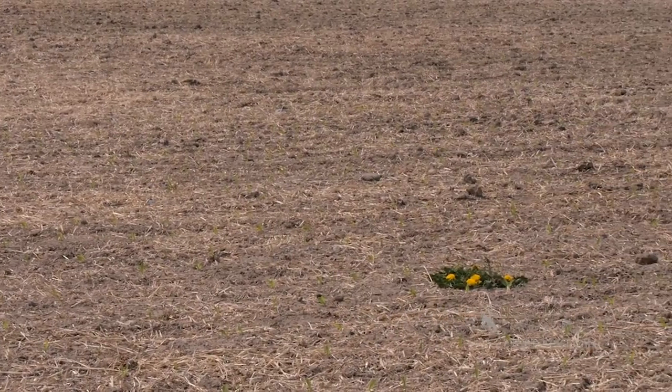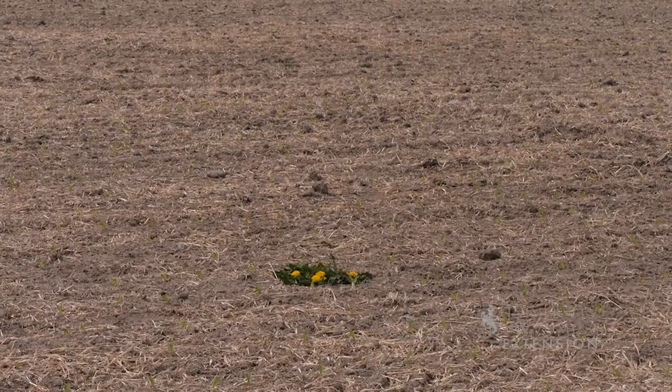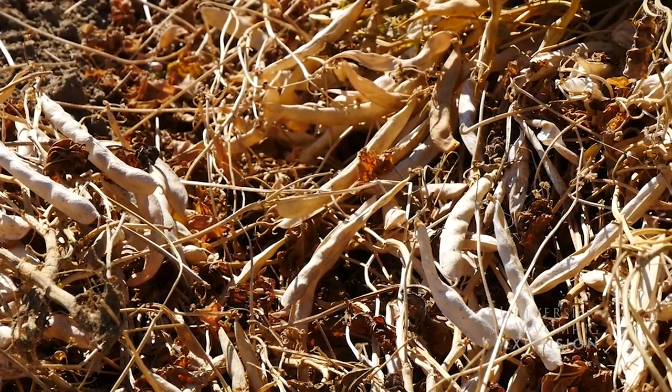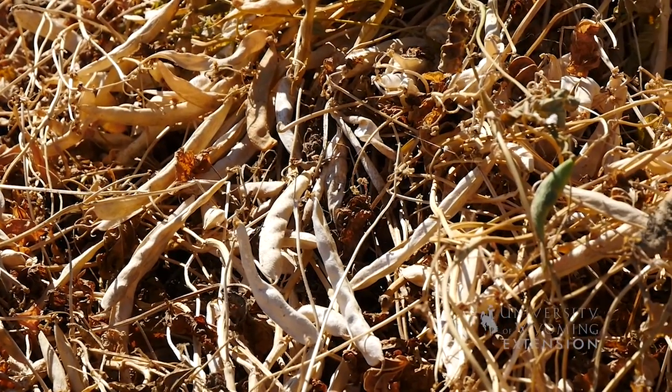Because the cows ate most of it and the rest died over the winter, there wasn't really a weed issue. He didn't notice any weeds. Following the cover crop, they didn't make any adjustments to nutrient management for corn — just went back to the same fertilizer rates as before.